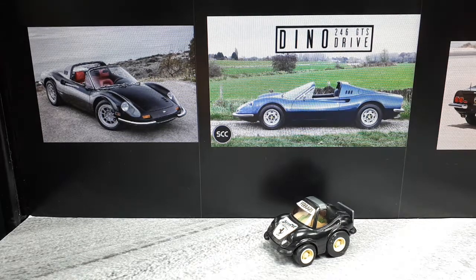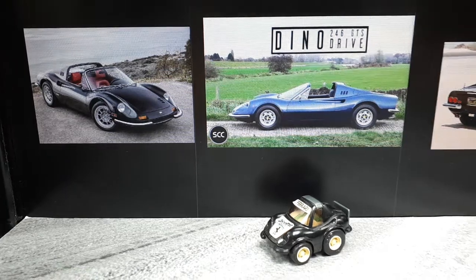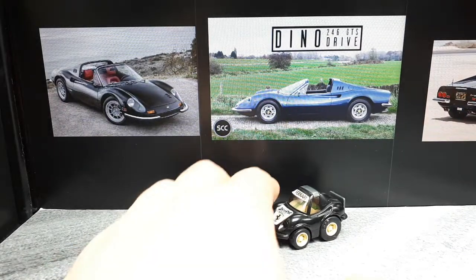Hello tuned Ferrari collectors, which might be me and two other people in the world, but oh well, still gonna do my videos.